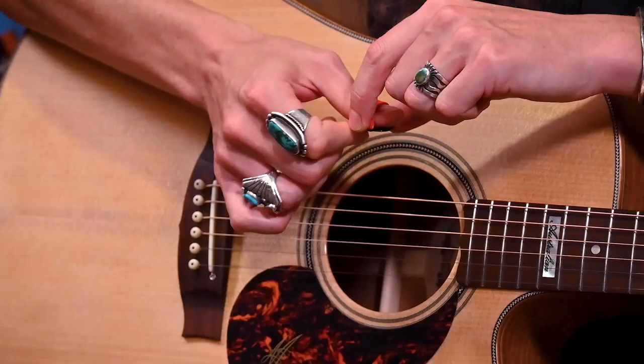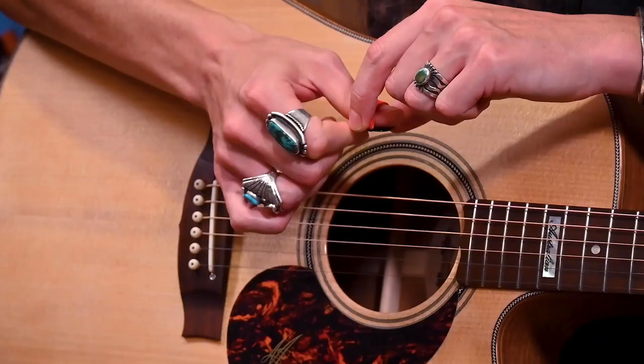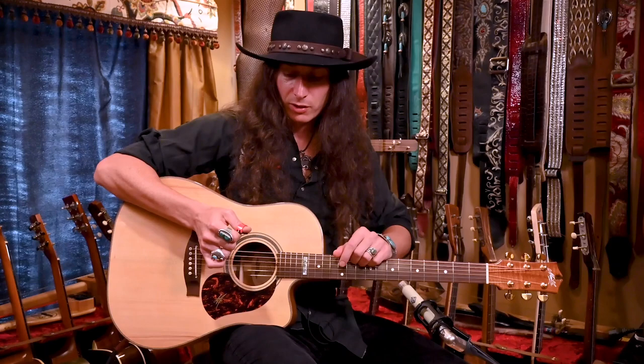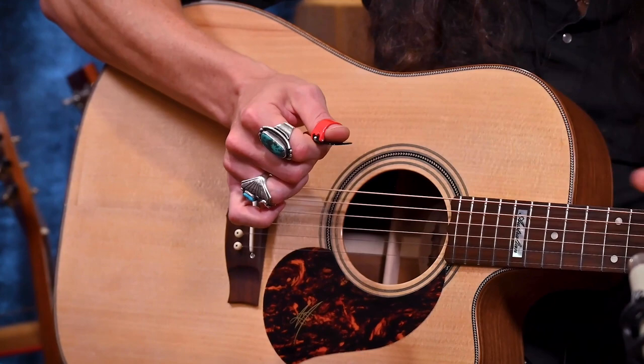There are two types of springs for each of their different sizes and gauges of thumb picks. They have a regular spring with regular tension, which is what I'm holding right now. And then they have an extra firm tension spring, where the spring has more tension and it holds on tighter to your thumb.